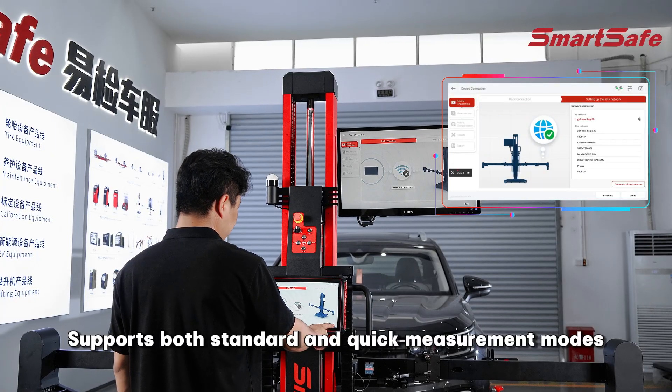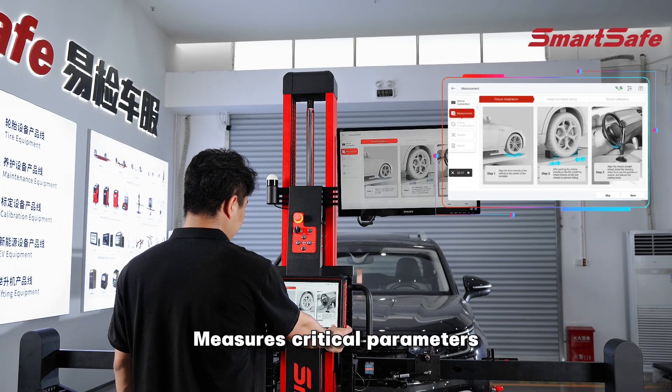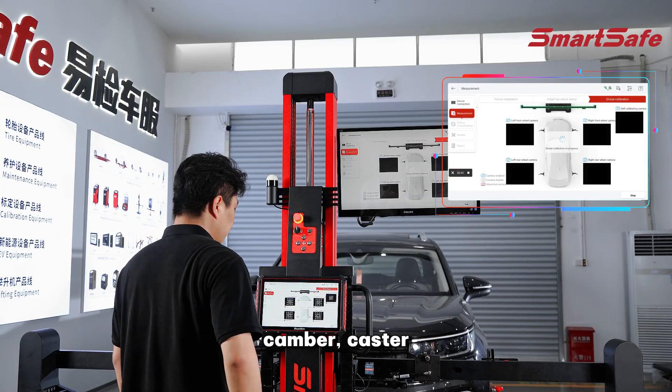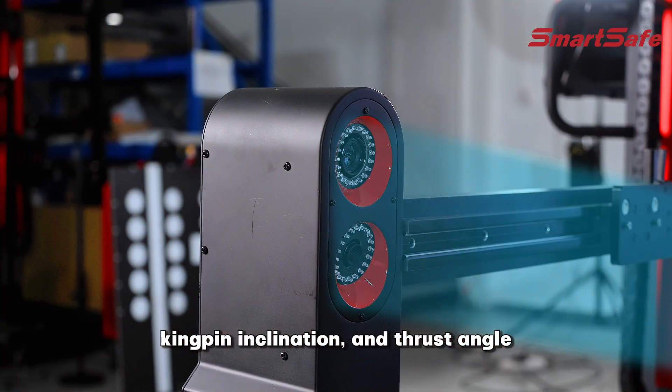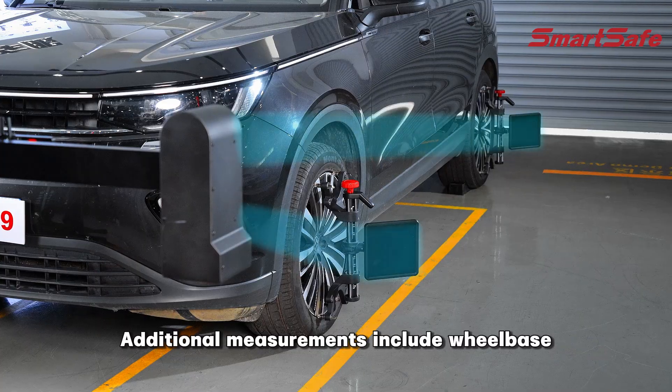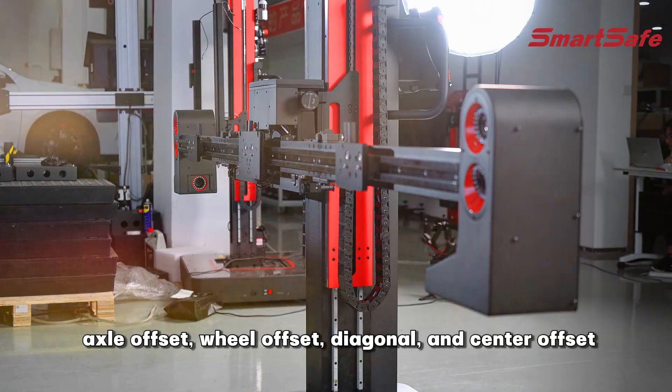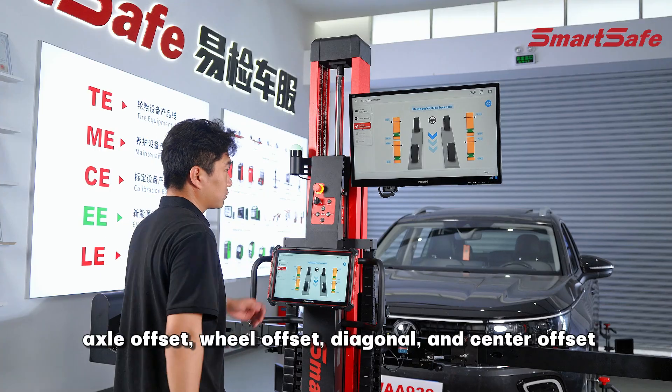Supports both standard and quick measurement modes. Measures critical parameters including toe-in/out, camber, caster, kingpin inclination, and thrust angle. Additional measurements include wheelbase, track width, axle offset, wheel offset, diagonal, and center offset.